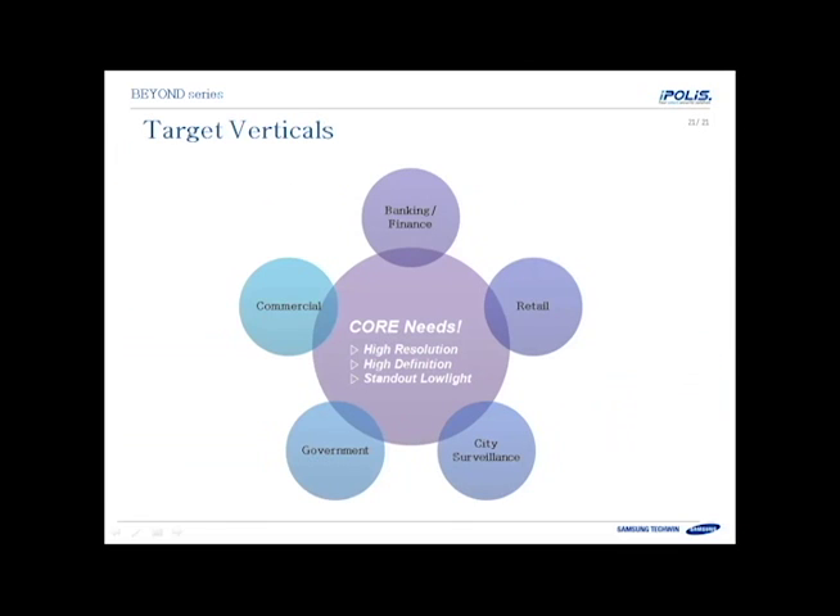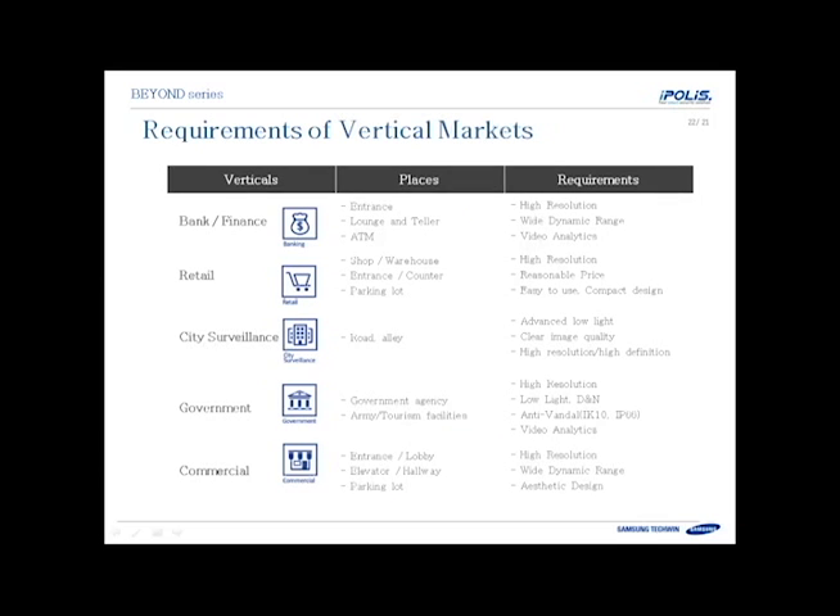These cameras meet the needs of many different verticals. Typically those that need high resolution, higher definition, and great low light performance. You can see here some examples of the different verticals that have those requirements where these cameras will meet their needs.